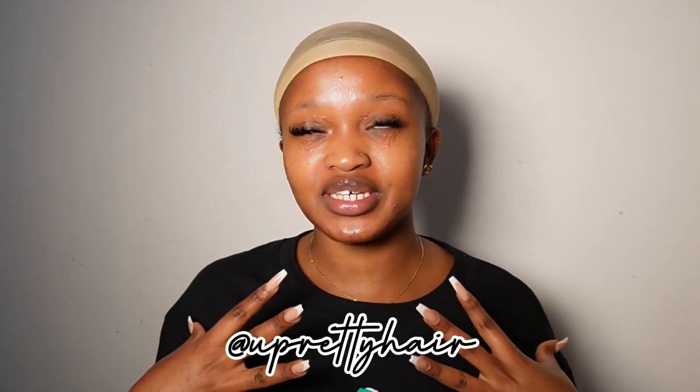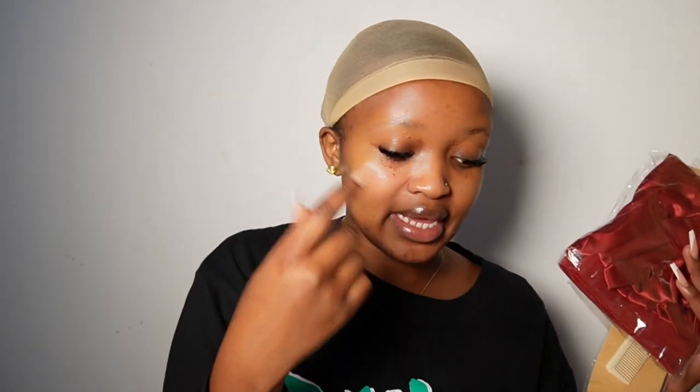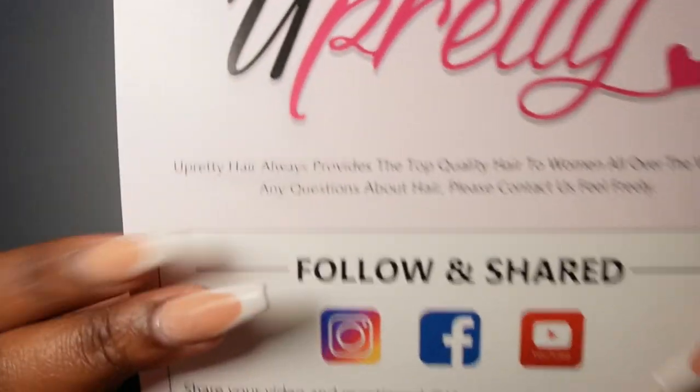Today's video is proudly sponsored by You Pretty Hair. They sent me the most gorgeous unit I've had in a long time. This is how the box came — it came in two sets: there's the box and there's the bag. Inside the box was the wig, a pair of wig caps, a comb, a satin bonnet, hair headbands, two clips, and two strings for tying at the back.